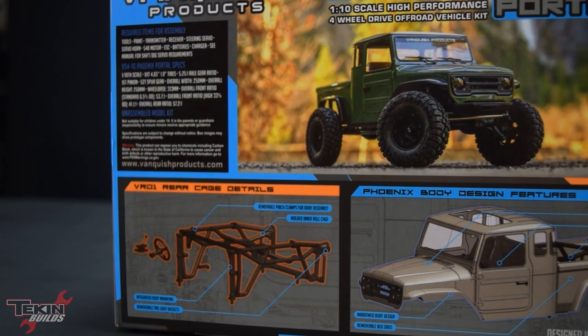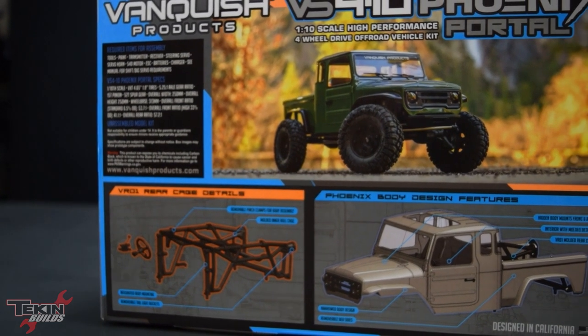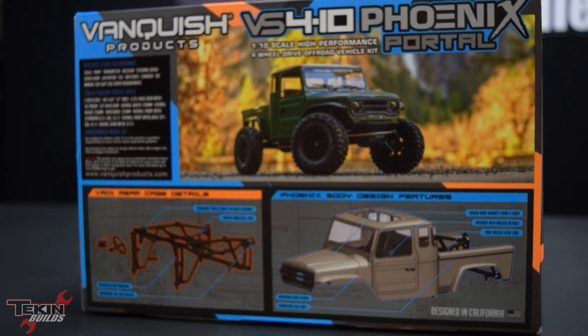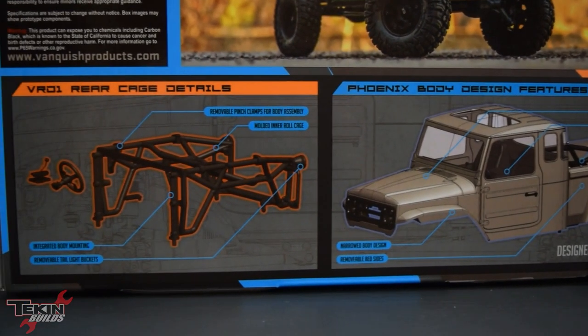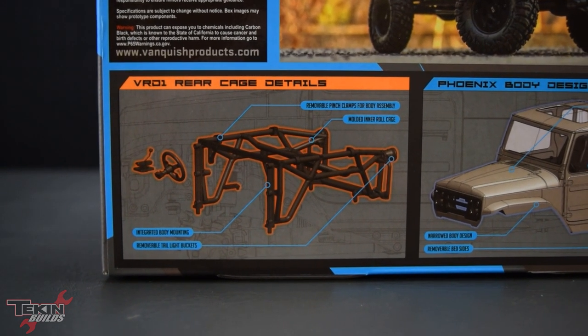The body on this truck is completely different from the origin body styles we've seen on past VS410s. This one definitely has a bit of that old-school Toyota vibe — it looks like they took a lot of inspiration from the FJ45 pickup. I'm pretty excited to crack it open and see what the interior is like, what that rear cage section is like, and how the whole thing goes together.